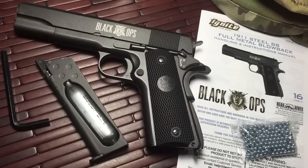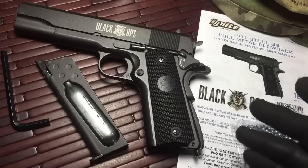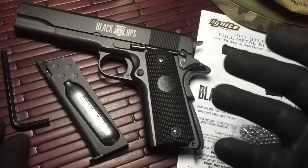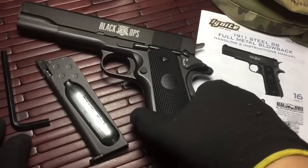Hi guys, welcome to a little product introduction and video review on the Black Ops B1084. This is a 1911 steel BB gun, blowback, really nicely designed. I gotta say, I actually really like the gun. Now, if you're a fan of the 1911, you're probably gonna end up liking this video, because this is an outstanding little pistol.